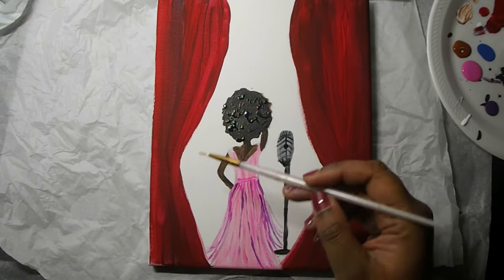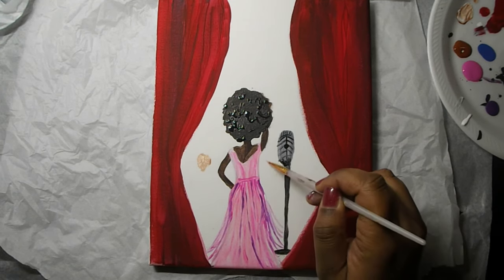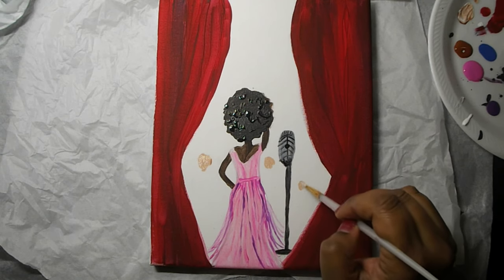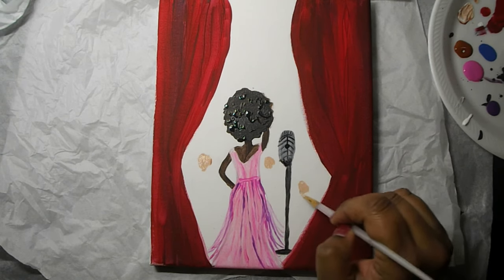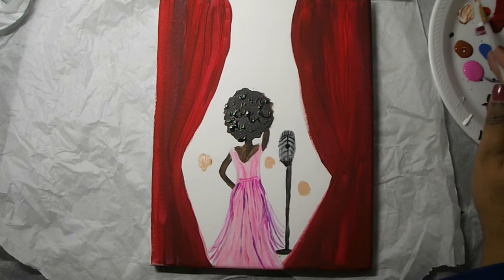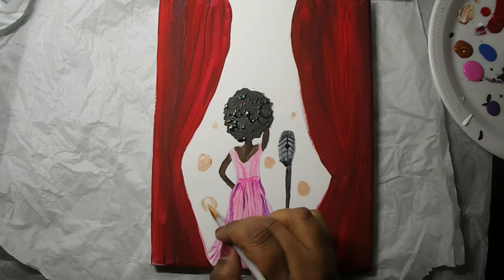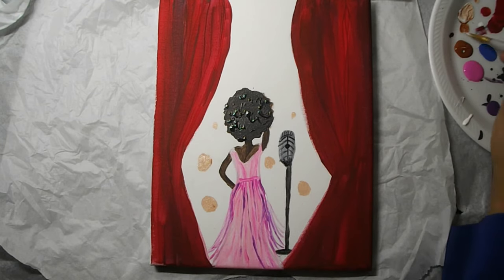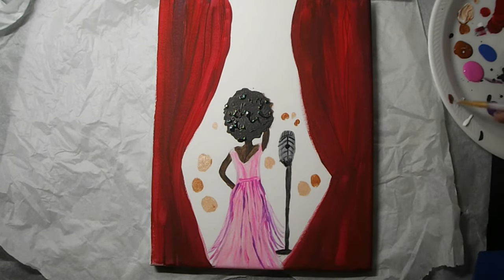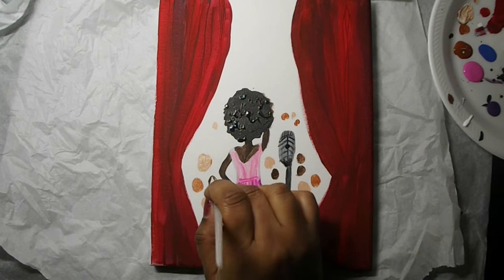Every great singer has an audience, so we're going to take our small detail brush and go in and out of our paint palette. We're doing different skin tones by using a combination of Burnt Sienna mixed with white, mahogany brown, and black — that's going to give us some variation in our crowd. You'll want different size ovals; they don't have to be perfect. Make sure you have your smaller ovals towards the back of the crowd, and a nice amount of ovals representing the faces. Leave space in between them so you can come back and add details like clothing and hair.